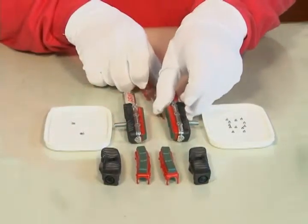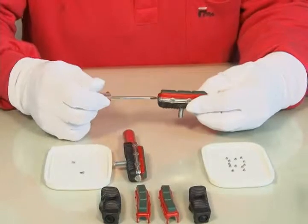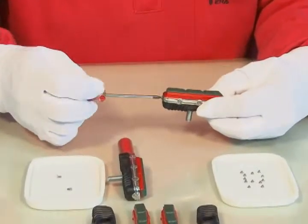And now we are going to demonstrate how to remove the old brake pads. Release the frame by unscrewing the seven screws.